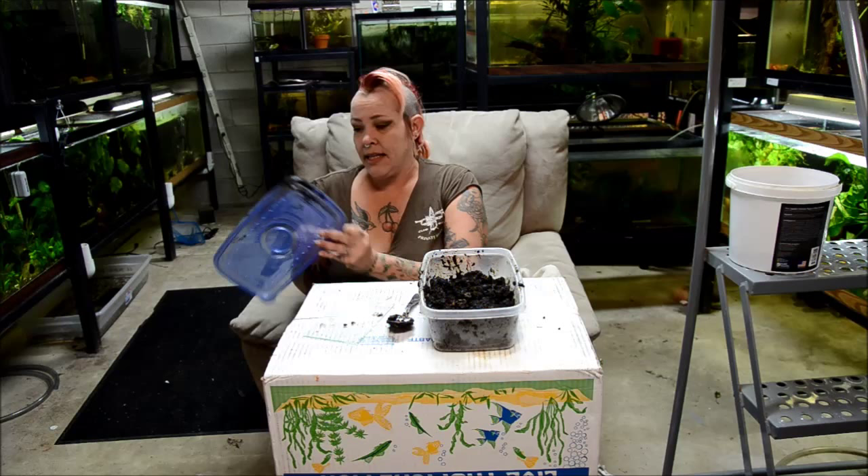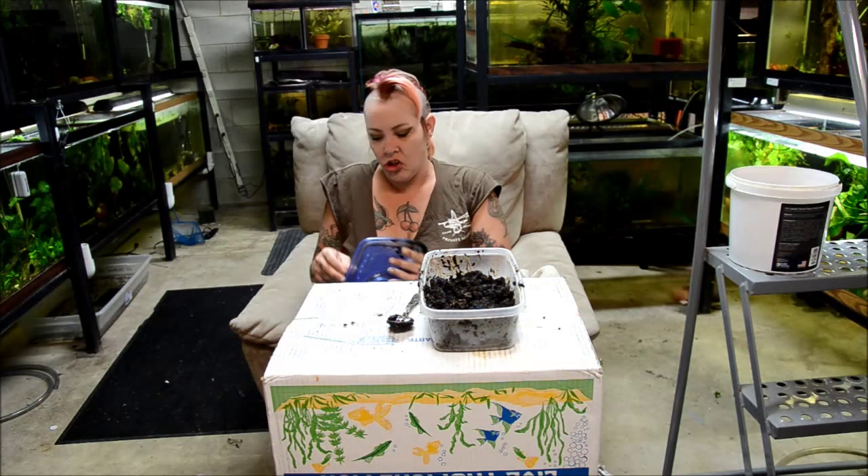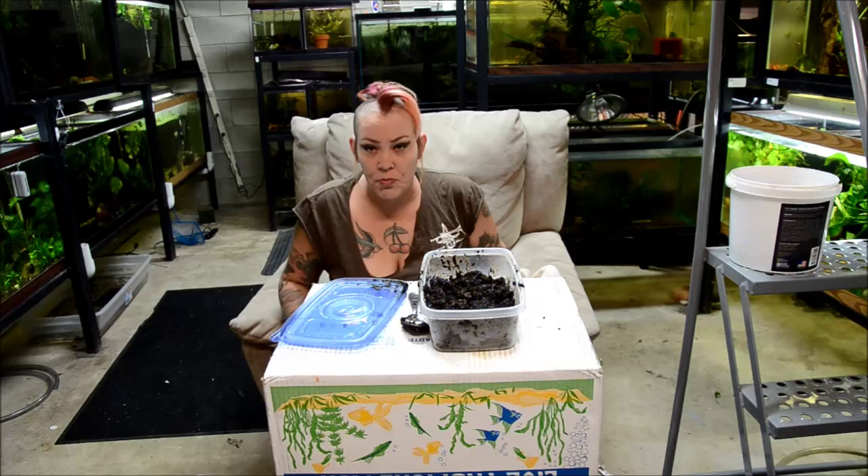Now I'll take my lid. I poke little holes all around the edge so there can be some air circulation in there, so that when you feed the culture it doesn't mold.